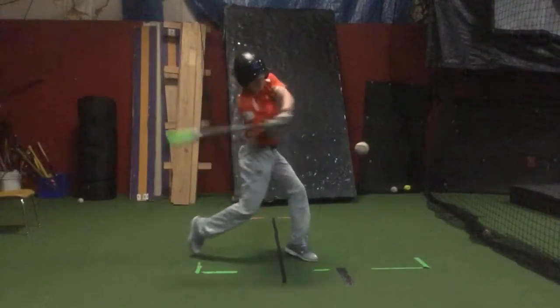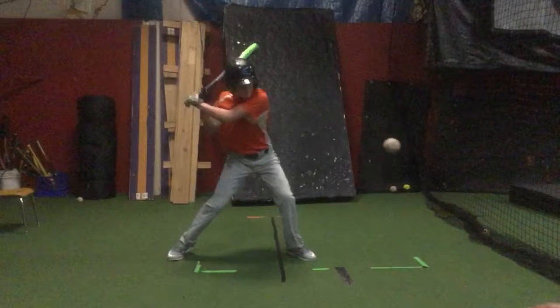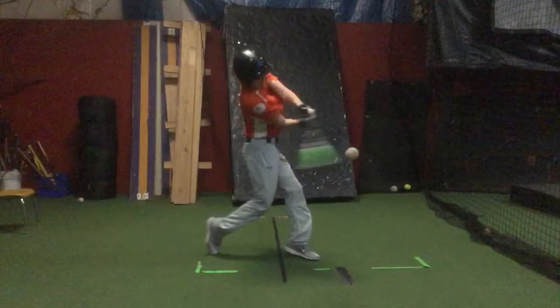Otherwise, mechanically, you look pretty good. Here at foot strike, we really shouldn't have very much head movement outside of this. And you really come a good two or three inches forward and you're moving up as well.